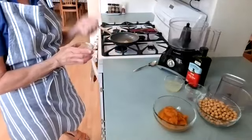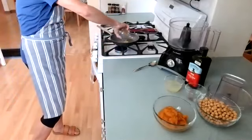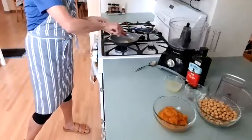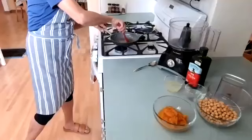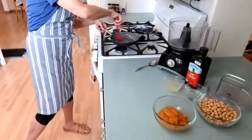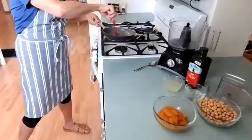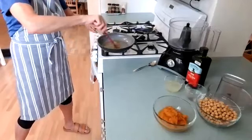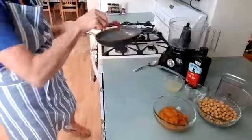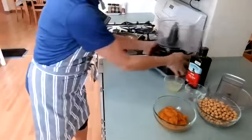Then the dry spices go in — the salt, the cumin, the coriander, and the cayenne pepper. We'll let it sit a little bit. That's about 30 seconds — super fast. I just basically heated up the oil a little bit, tossed the spices in, stirred it around, and now it's going into my food processor.